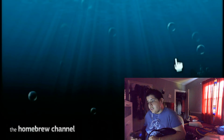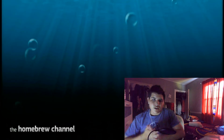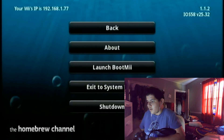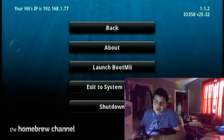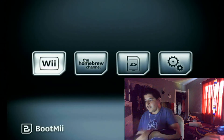That is how you install the Homebrew Channel — thank you guys so much for watching. Actually, I forgot one extra step. Go to Launch BootMii, but note that you do not use your Wii Remote controller for this one.